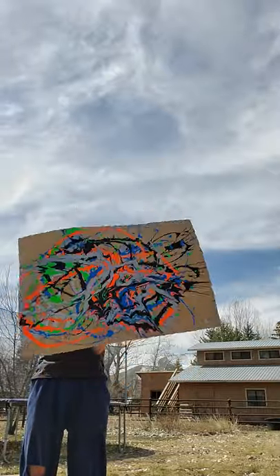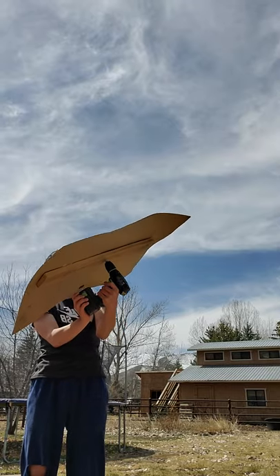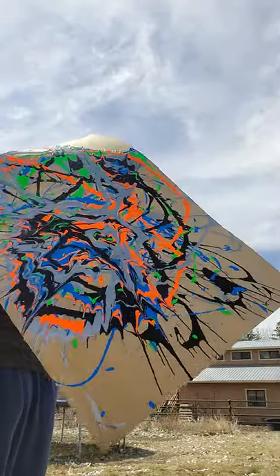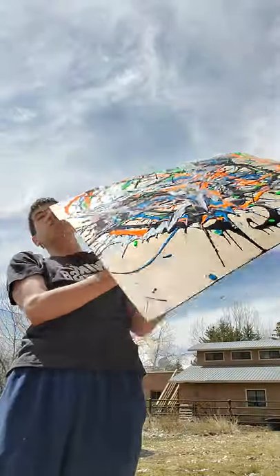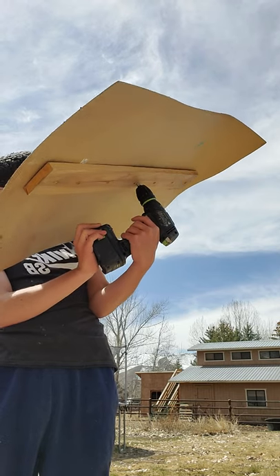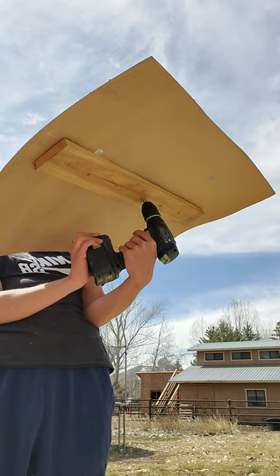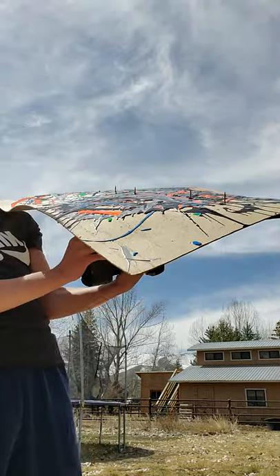Oh, slow down, slow down. Oh my — oh my god! Oh man. Look at that. Look at that! Oh my gosh. Oh my god, that looks cool. Look at that. Can't stop looking at it.